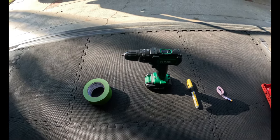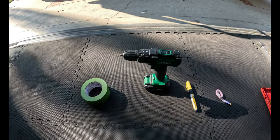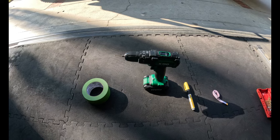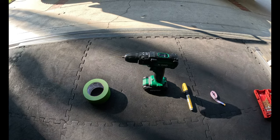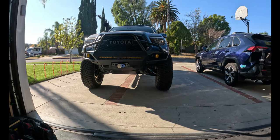This part is kind of optional but it is a good way to really ensure that you have a reference point moving forward. Credit to Urban Off-Road for that suggestion. You will also need a sharpie or marker.